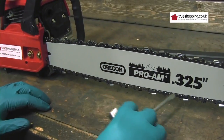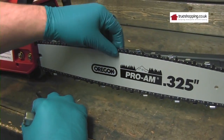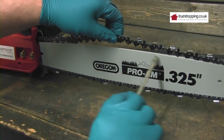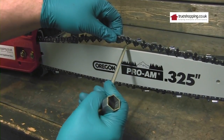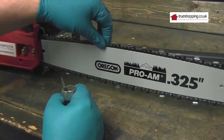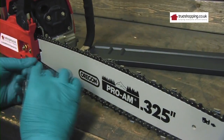Once the chain meets the chain bar at the bottom, you want to lift the chain at the top. You want to be able to see four or five drive teeth clear the bar with a reasonable tension on it. At this moment it's far too slack, so I need to adjust it more.